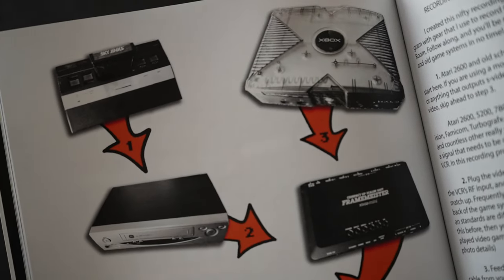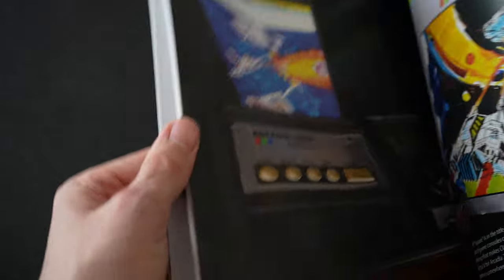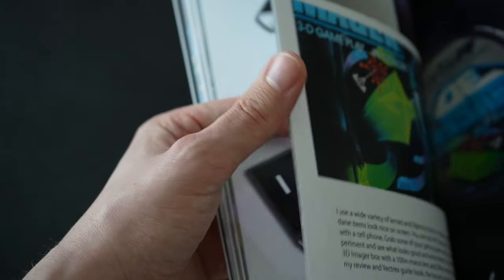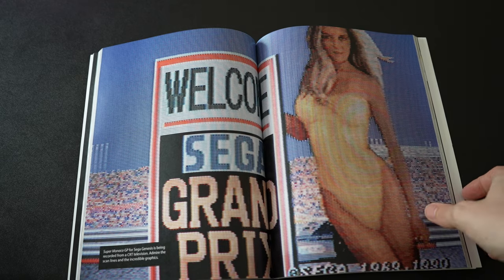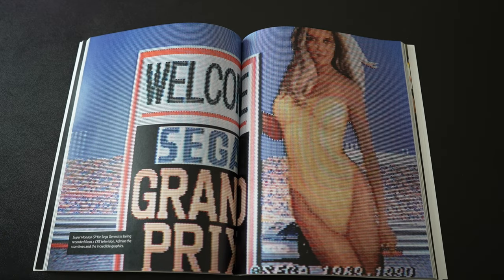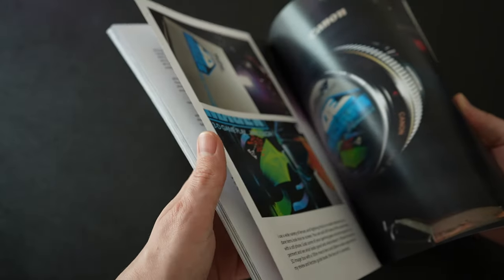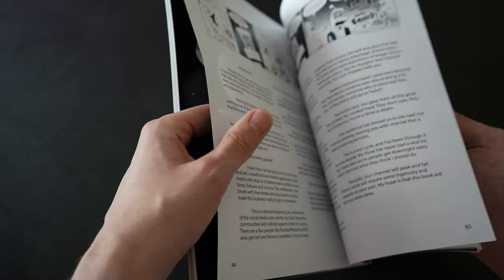You might say all this information is probably available online for free — why buy this book? It's true, a lot of it is available online, but what you won't get from a YouTube video is the personal recollection and perspective of the guy who made the videos himself. He covers getting started, what to do once the ball starts rolling, merchandise, crowdfunding, and even other platforms like podcasting and Twitch, offering his opinions and experiences on those. That's where this book really shines as a startup guide for people who want to dive into video production and content creation with no experience whatsoever.